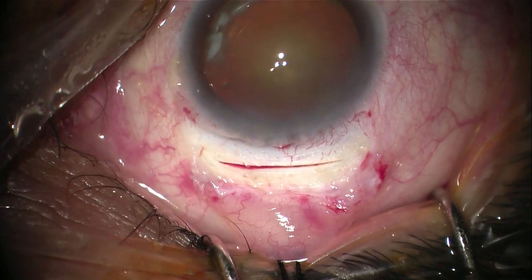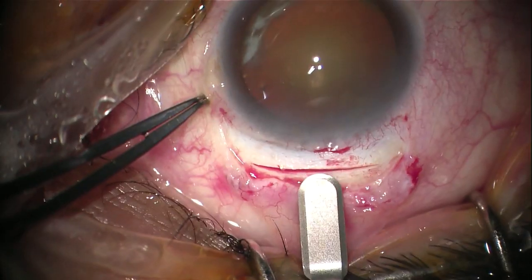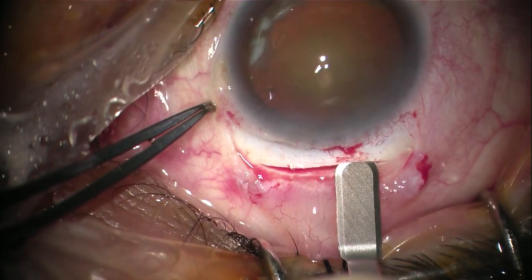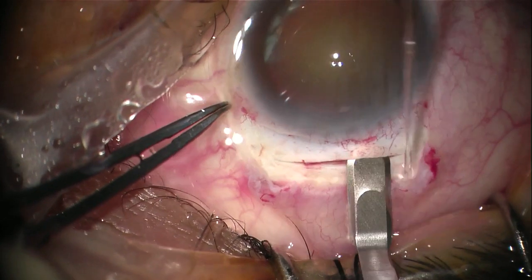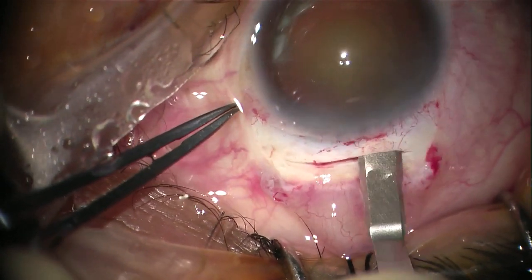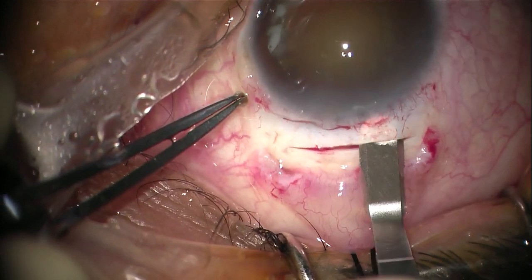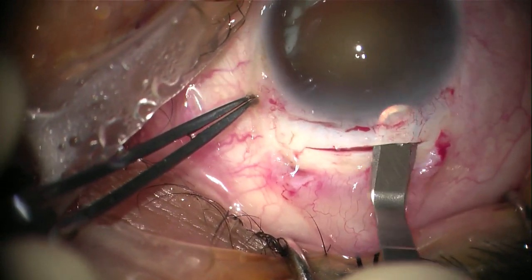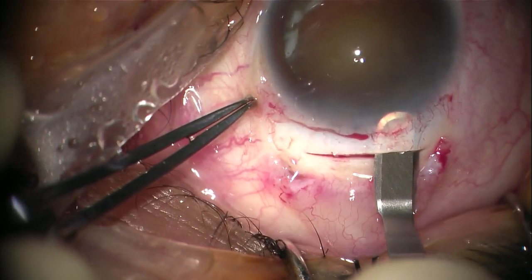Next we start creating the tunnel with a crescent knife. We do not start in the middle of the tunnel — instead we start to the right side if you are right-handed, or to the left side if you are left-handed. This way, if you started at a very superficial or very deep level, you can always abort the tunnel at that side, go to the other side, and start a new tunnel which usually goes above or below the first tunnel, giving you a second chance to continue the surgery with a good scleral tunnel.